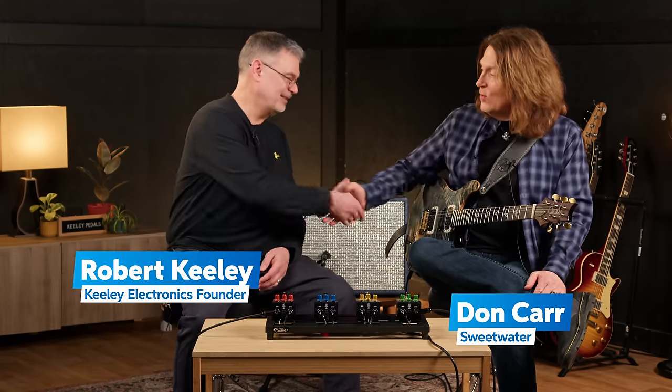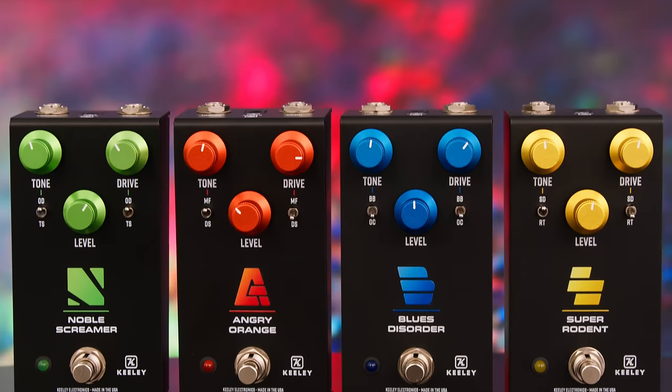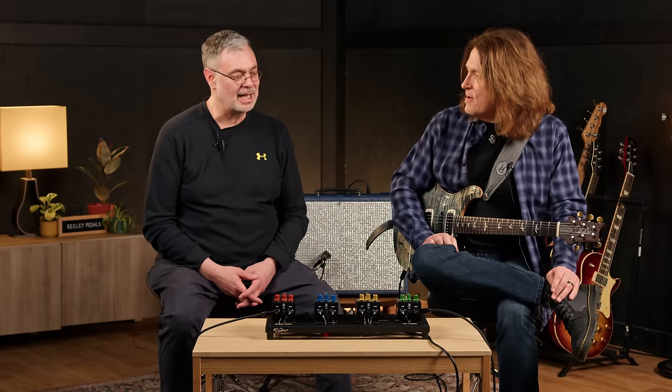Hey everybody, what's up? Don Carr here with Robert Keeley. Robert, so good to see you, man. Always great to be here at Sweetwater. Thank you so much for coming and bringing this amazing four-in-one distortion pedal series. I love these things. They are great. It allows me to get a bunch of sounds I've had in my head about blending different classic overdrive sounds and getting new combinations.